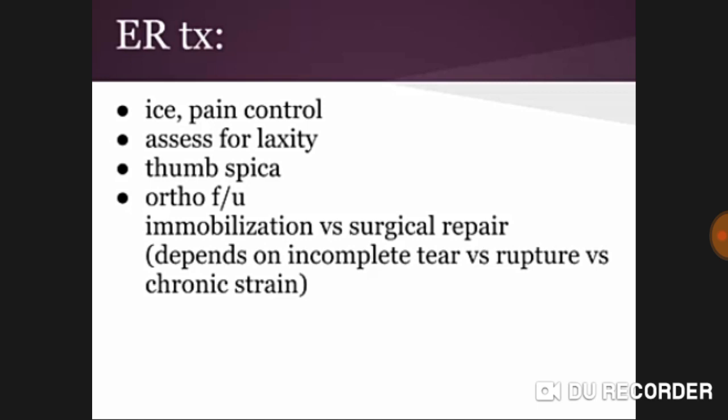Treatment is by immobilization with thumb spica versus surgery. In the emergency setting, apply ice, control pain, and assess for laxity, then apply thumb spica or refer to orthopedics. The choice between immobilization and surgical repair depends on whether it is an incomplete tear versus a complete rupture.